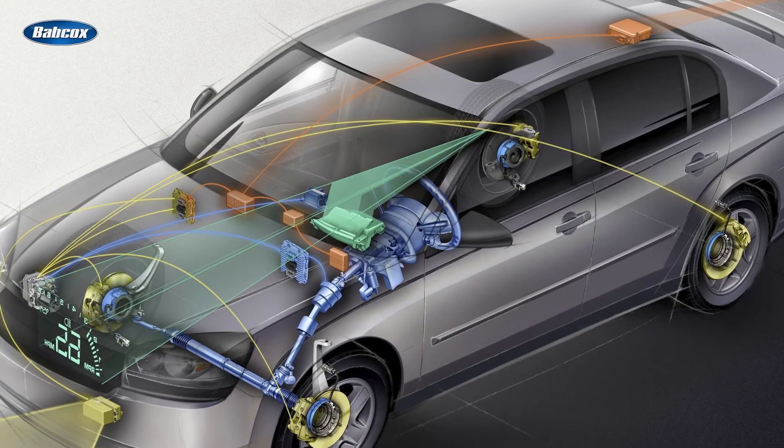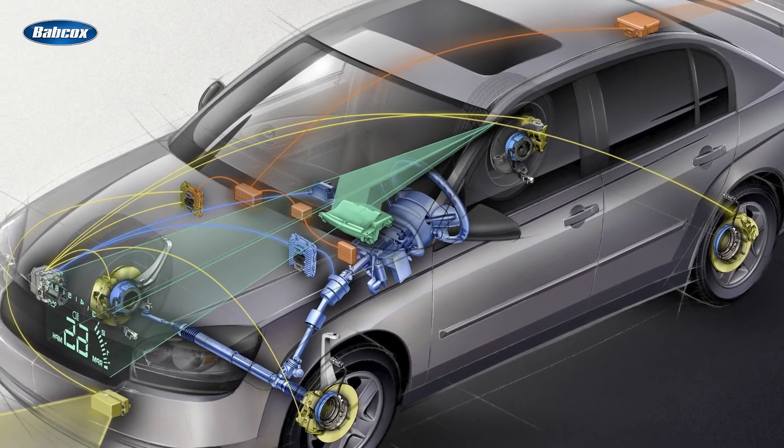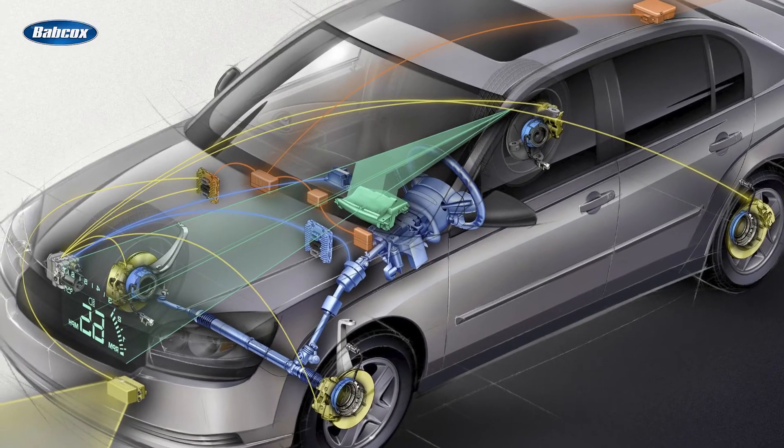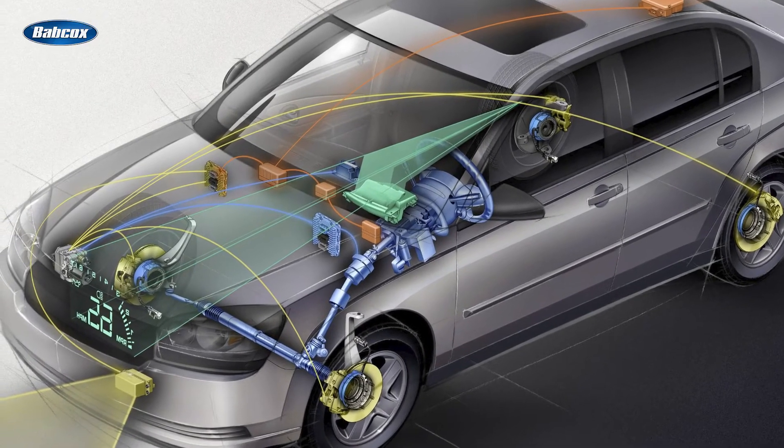The yaw rate sensor, on the other hand, measures the vehicle's rotation around its vertical axis and sends this information to the ABS control module. It measures changes in acceleration and deceleration of the vehicle's body, and also works with the lateral acceleration sensor to determine the direction of the vehicle.